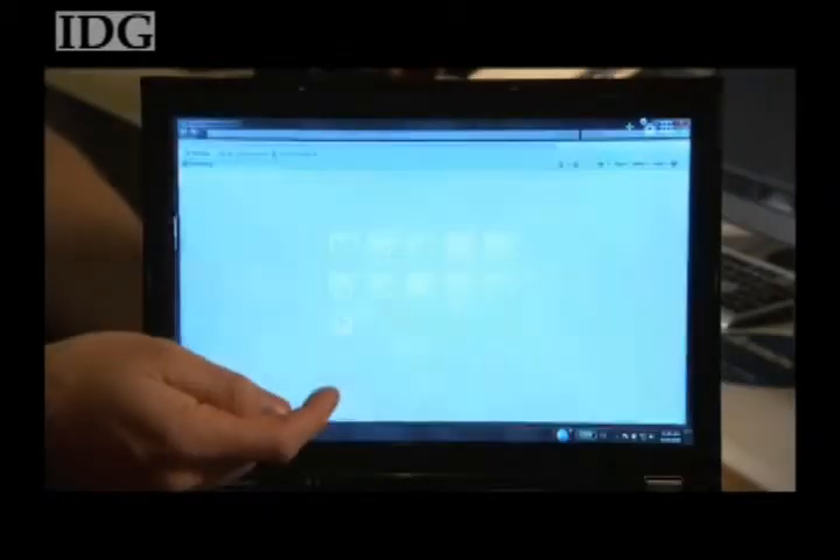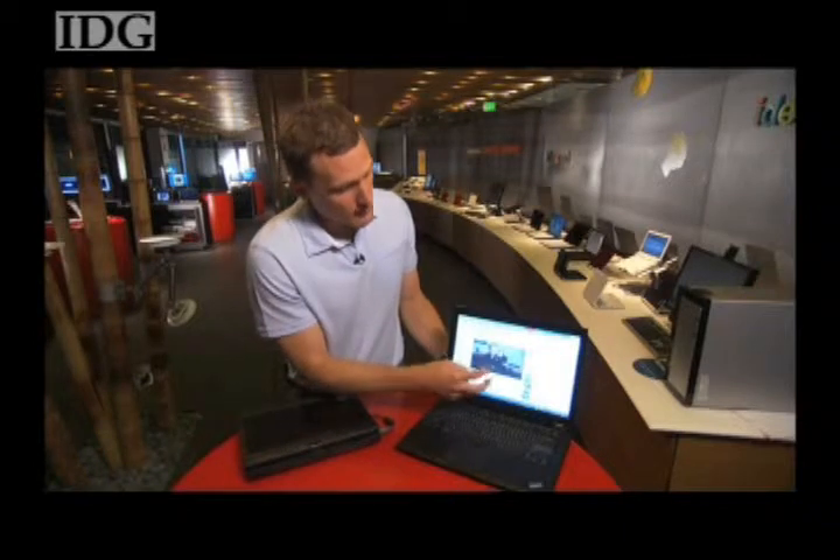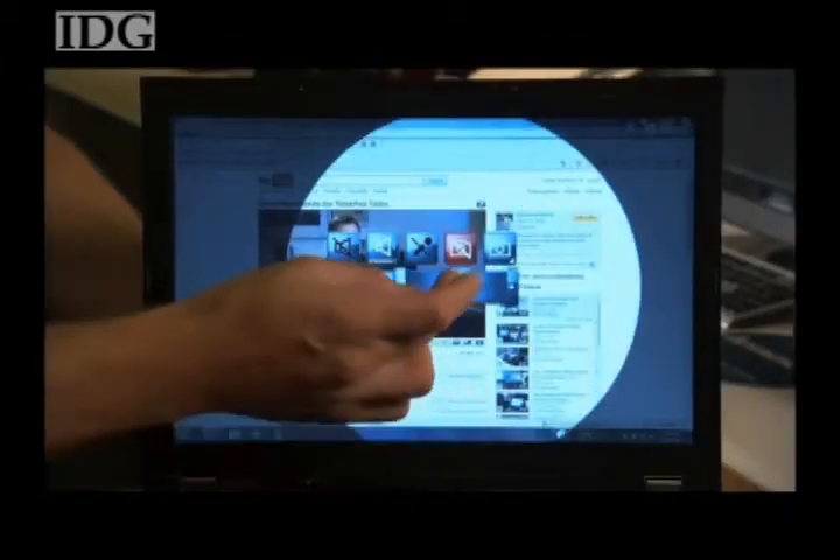On Tuesday, Lenovo announced a new line of touchscreen laptops, including the ThinkPad T400S, which the company claims is the first laptop to support four-finger multi-touch input.